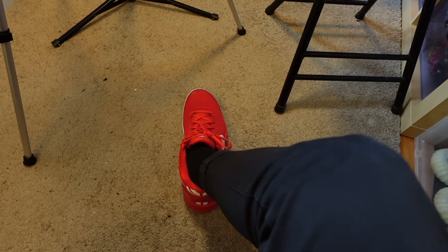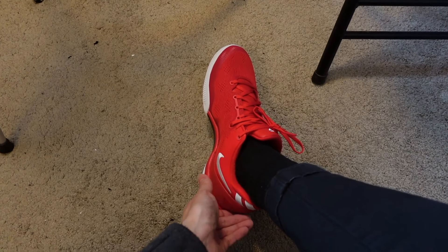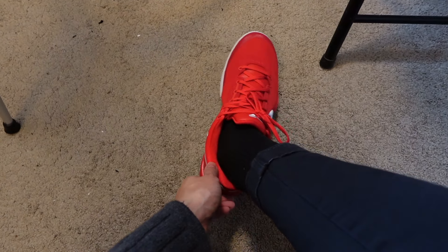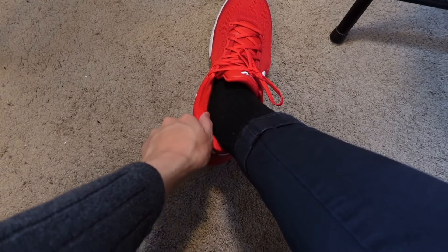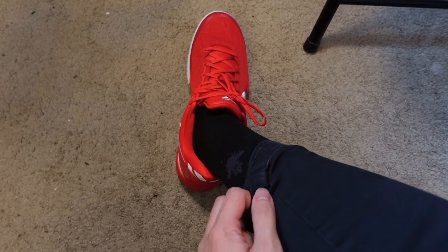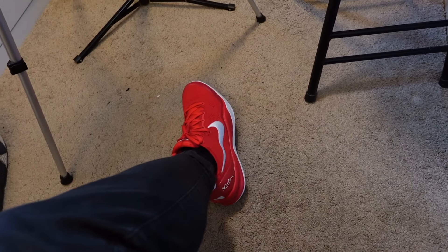Trying these on for the first time now, I'm getting an idea of how they fit. They are pretty tight, so I would say if you're buying a pair, it doesn't hurt to go a half size up — Kobe's fit pretty small. It's not going to be a problem for me because I'm convinced they'll stretch out as I play in them more. My socks are Bombas so they are pretty thick and padded, which made it hard to get them on, but they're on and they don't fit too badly.